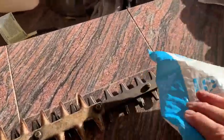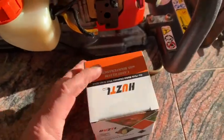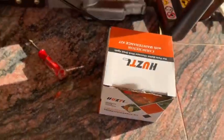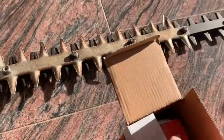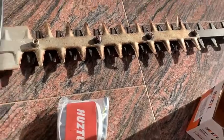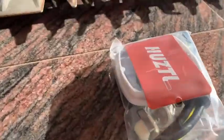I literally placed the order yesterday Sunday afternoon and here it is Monday, it's been delivered — 24 hours. Shame on me for leaving ethanol gas in this thing. This is a Huzol carburetor with maintenance kit. Let's see what's inside — oh, I like the looks of that! Here's the carburetor itself. Let me set the phone down and get everything out of the packaging.